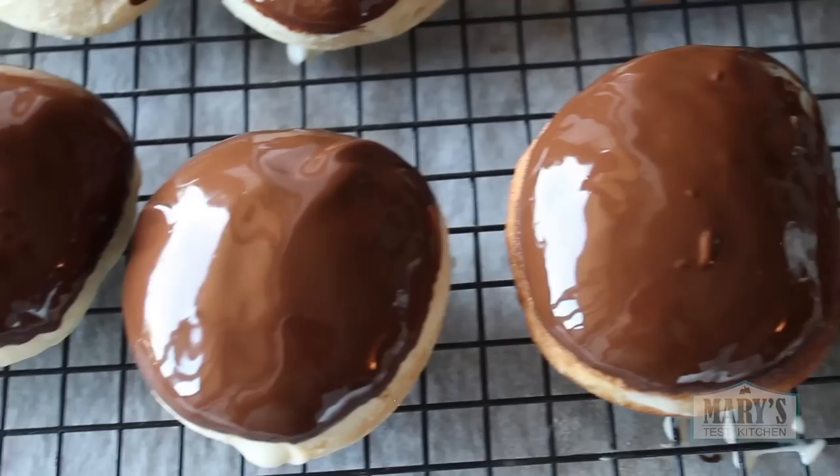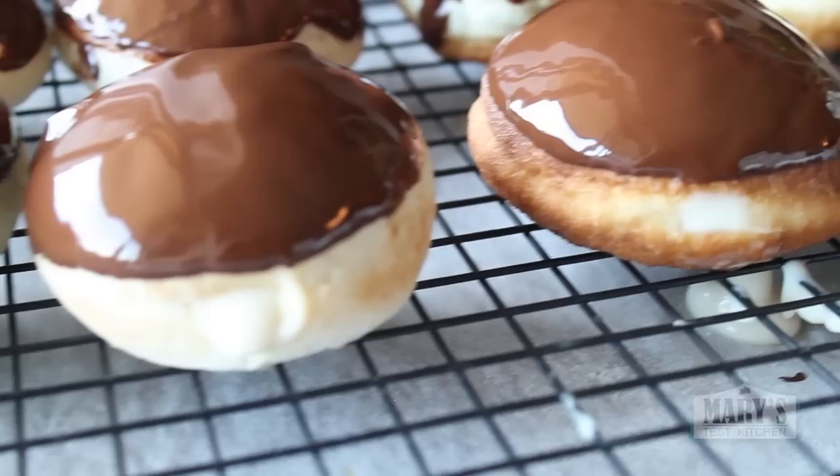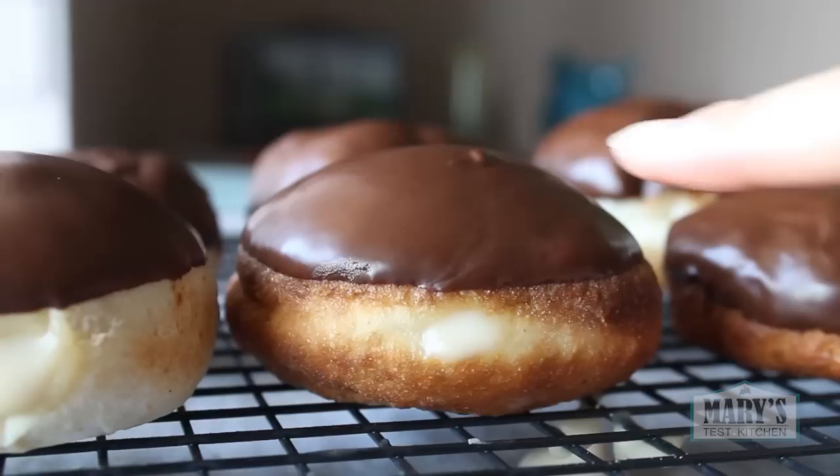Setting takes about half an hour to an hour depending on room temperature. I'm sure some of you live in super hot places where this would take forever and it would be better to refrigerate. Lucky for me, I filmed this on a very reasonable 26°C day and it only took about half an hour. Homemade Boston cream donuts require patience — and they are so worth it.